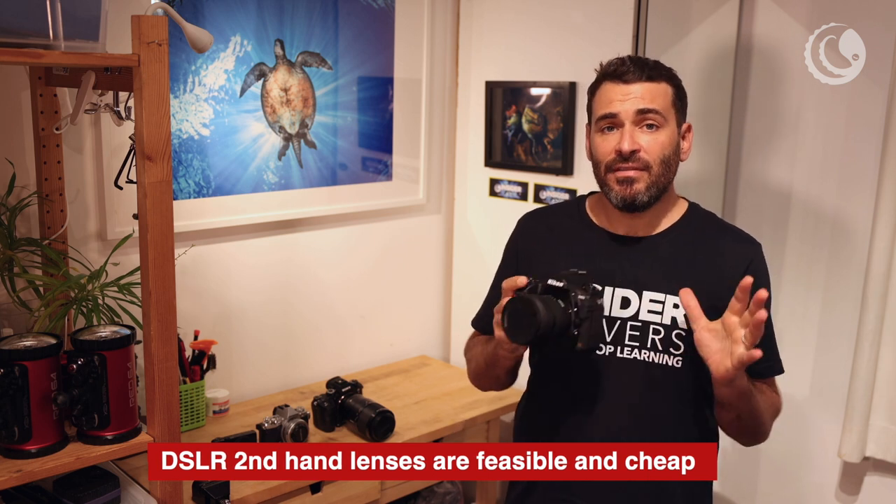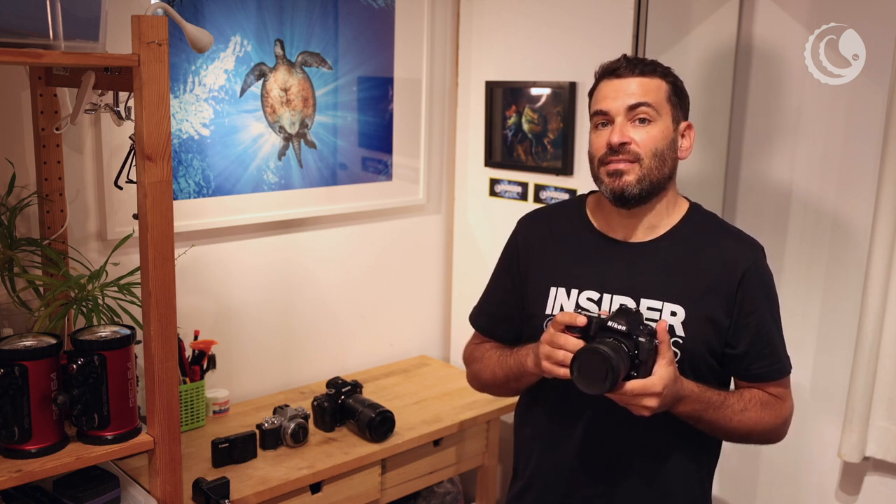If I were to do everything new again now, I probably would consider getting a full frame mirrorless setup, probably the Sony Alpha 7.